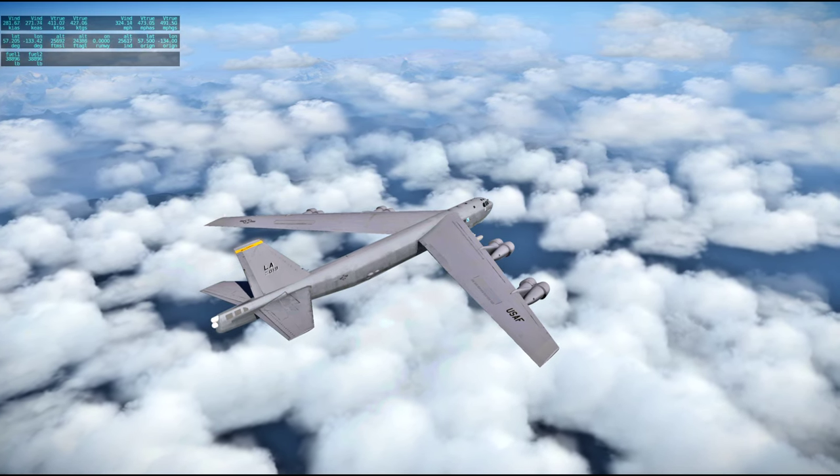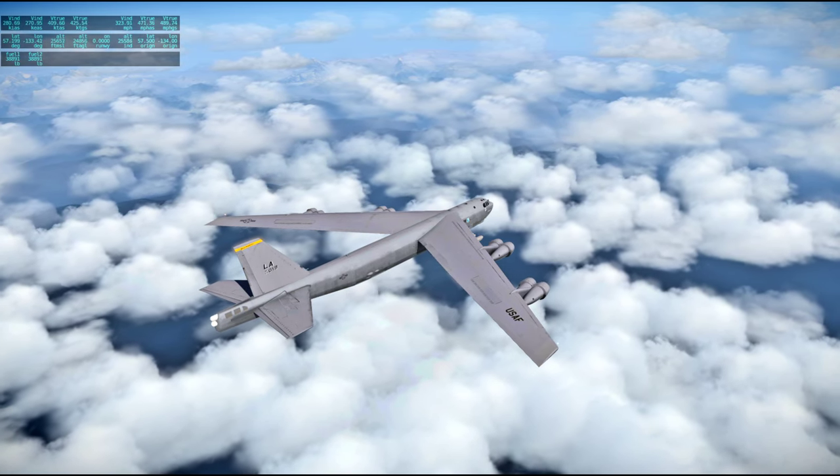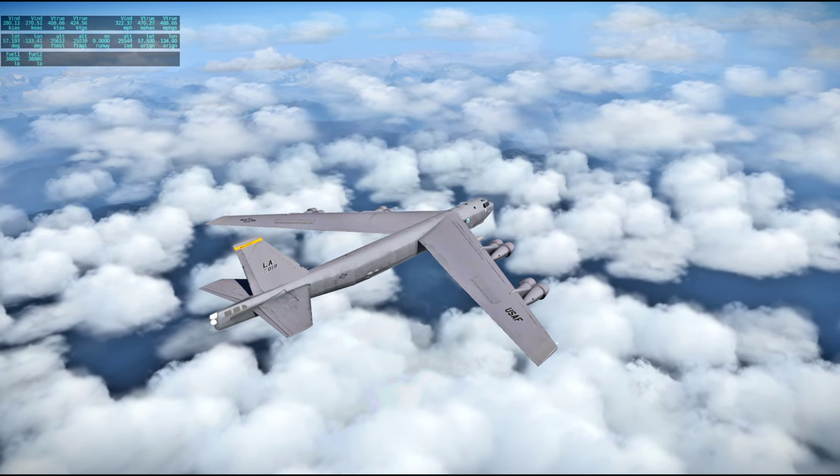I'm letting it descend — I think that's probably for the best. The entire flight's only 280 nautical miles, so we're nearly halfway through.